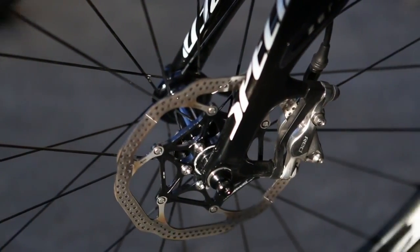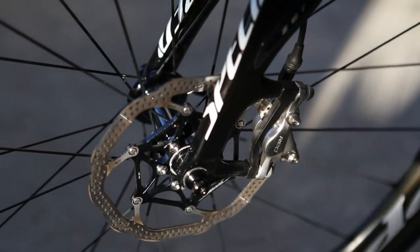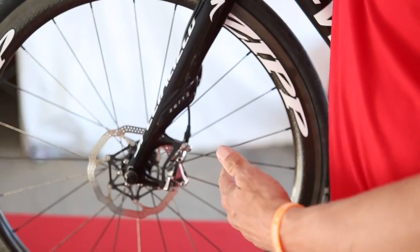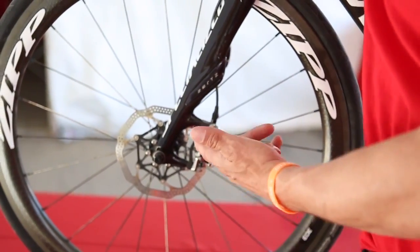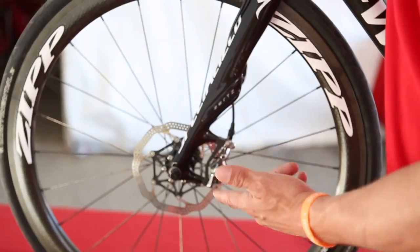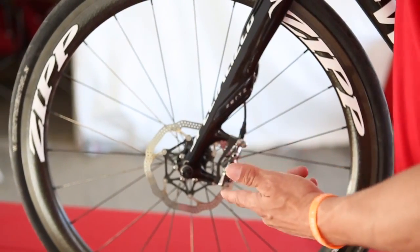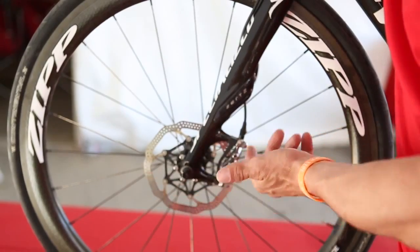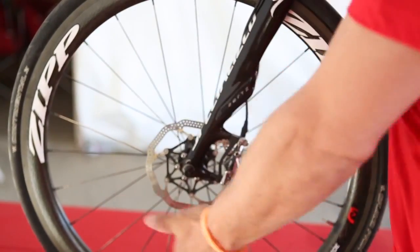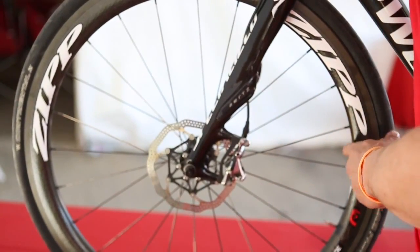The real advantage of the disc brake system is better power modulation with less hand effort, but you have to have a good wheel — a powerful, stable wheel. And that's what we have here. This is the Zipp 303 Firecrest Disc Ready Wheel. You see the disc mount right here. You've got your hydraulic mount as well, and you see the standard Zipp 303 shape here.